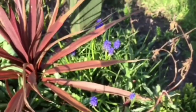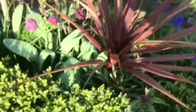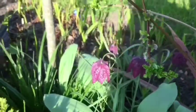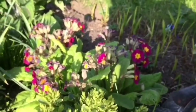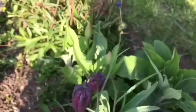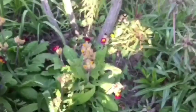I've got a few flowers as well. I can't remember what these blue ones are, but I'm sure someone will tell me. And I've got some of my snake head fritillaries flowering as well, and my primrose.